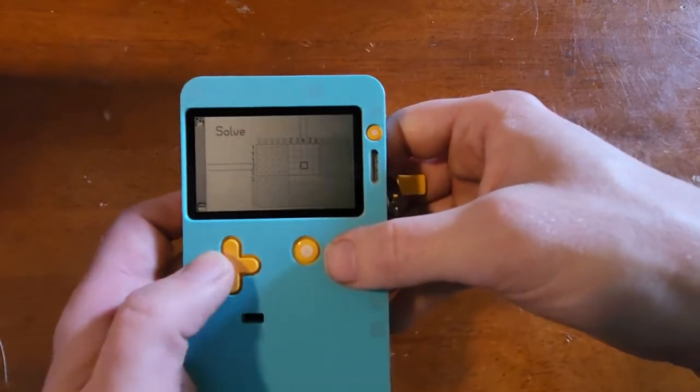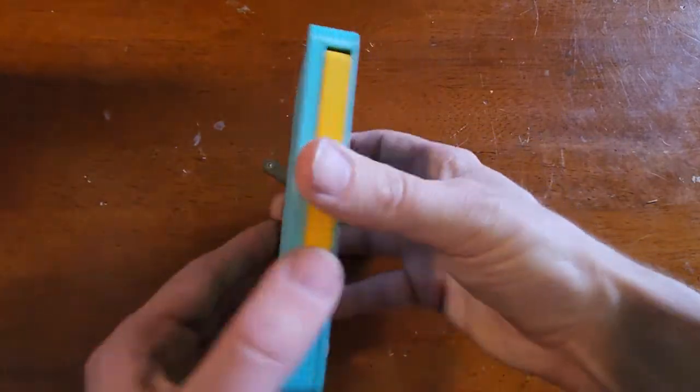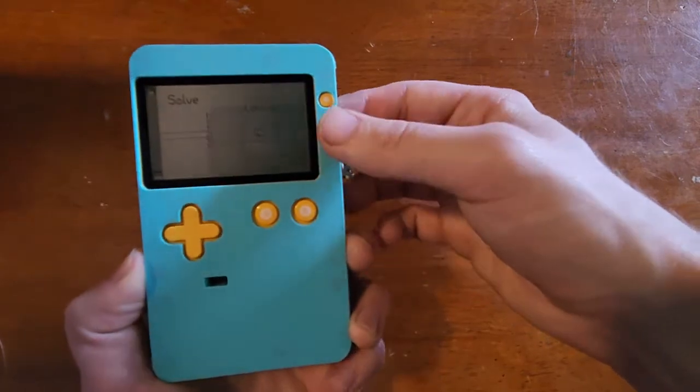And everything works. What's great about this mod is it allows you to customize the Playdate with custom colors.